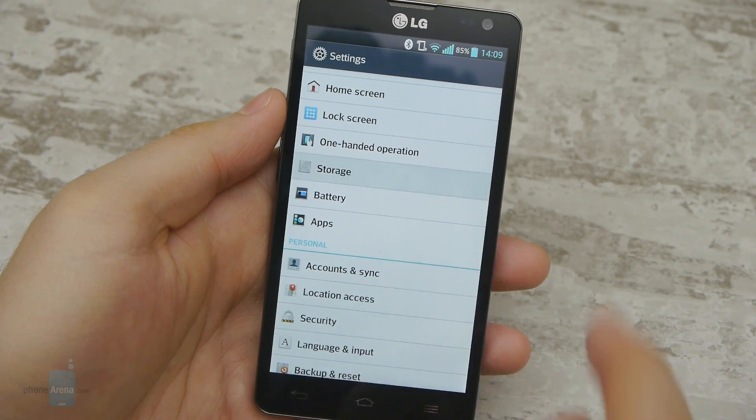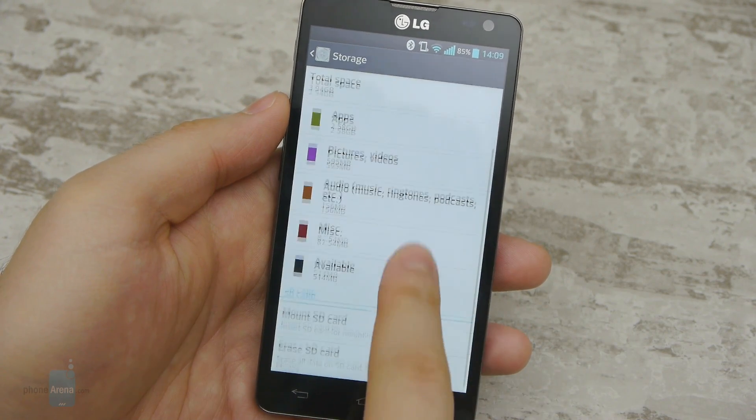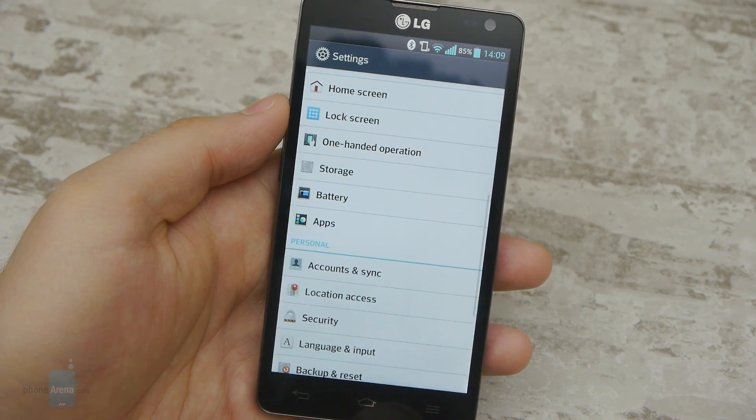Storage capacity on the LG Optimus L9 II can be an issue. The built-in space of 8GB is mostly occupied by system files, which leaves the user with less than 4GB for their apps and data. For that reason, using a microSD card with this phone is a must.